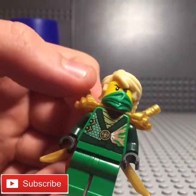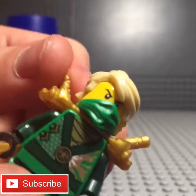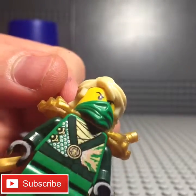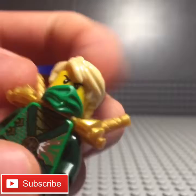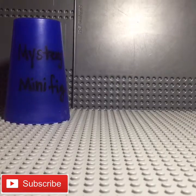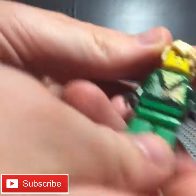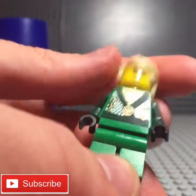He's got his gold shoulder pads right there, and his regular Lloyd hair. Just admire that printing right there, because that is some good looking printing. Let me take off his armor real quick so you can see the rest of his Lloyd self.